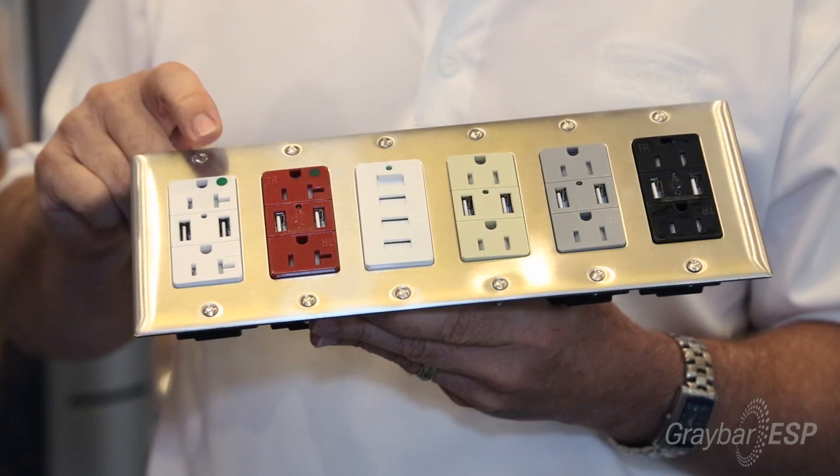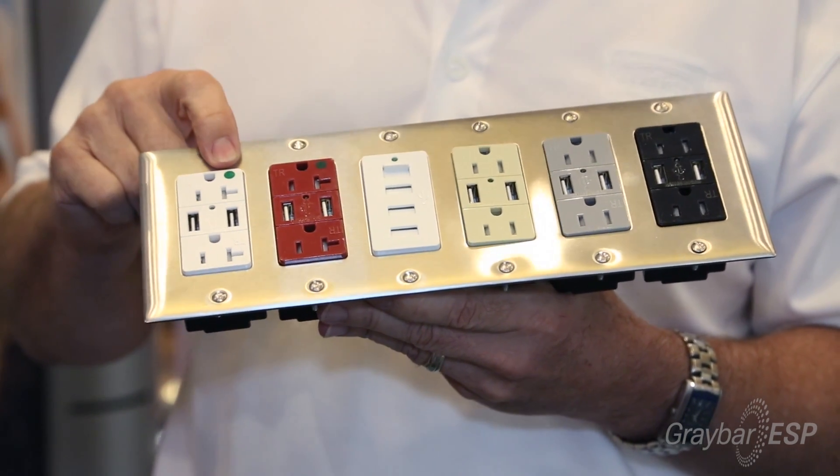So can you tell me about the green lights on the receptacle? The green light indicates that there is charging power available. You don't have to guess — you will know that your unit is being charged when that light is lit.